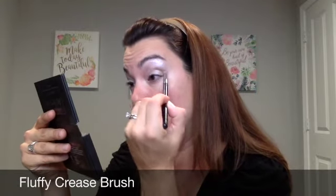I like to just put down a single pigment all over the lid as a base. I could have gone in with this gray color, Honorable, as well, but what I'm going to do is take my fluffy crease brush, go into Honorable, and focus that in the crease — just adding a little bit of depth.